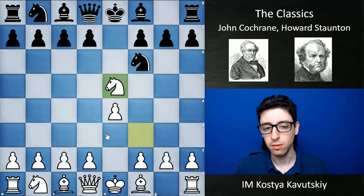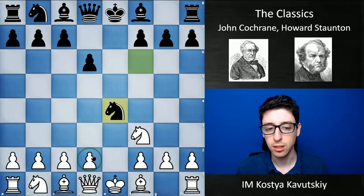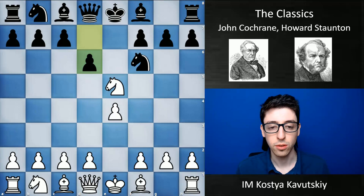Nowadays the main line is just to go back with knight f3, and after black takes this pawn and wins their pawn back, white has a number of options — d4, knight c3, and so on. But Cochrane was the first player to invent this sacrifice with knight takes f7.